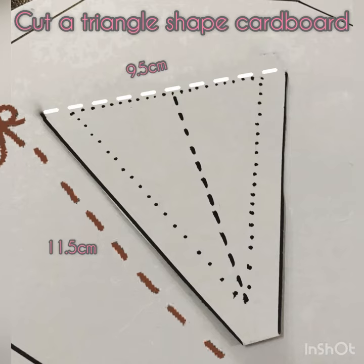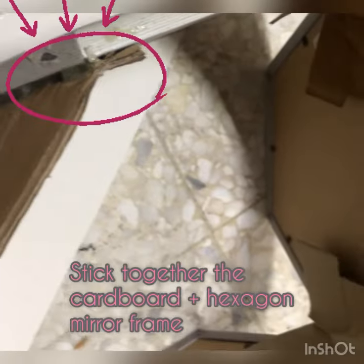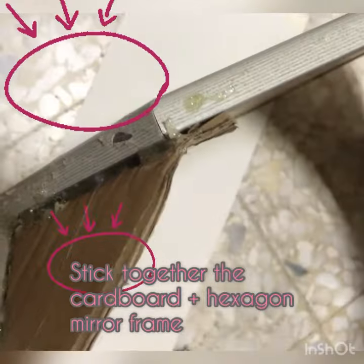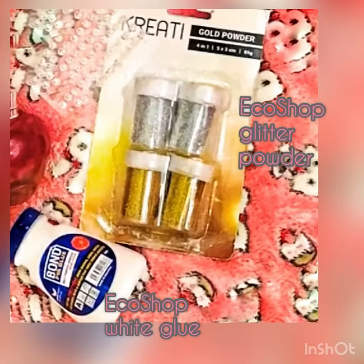First of all, you need to cut out a triangle-shaped cardboard. Fold the right and left sides — that's the part where we're going to apply the hot glue gun to stick it onto the hexagon mirror frame. You're gonna need eight pieces of those triangles. I used two methods, so it's up to you which one you prefer.